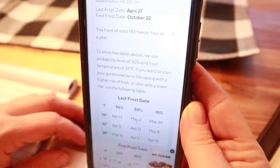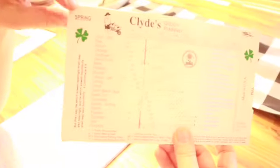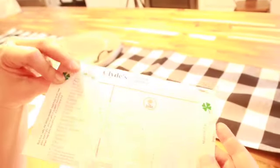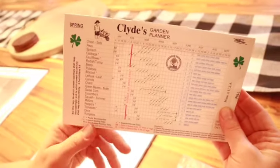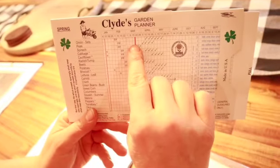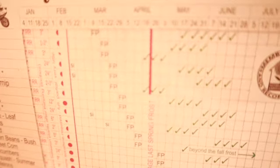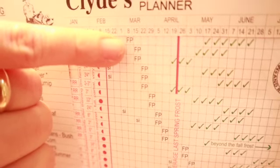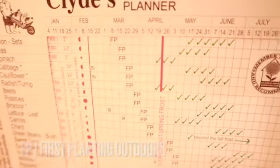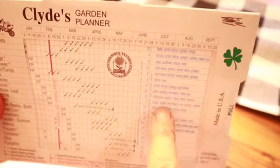So now I'm going to show you another tool that I use — it's called Mr. Clyde's Garden Planner. On this side you have the spring and on this side you have the fall, and what you want to know is your first frost date or your last frost date. So in spring we want to know our last frost date, which is April 21st, and I'm going to pull this little line over to where the 21st would be.